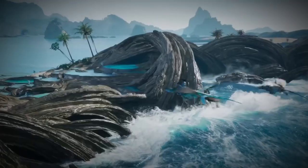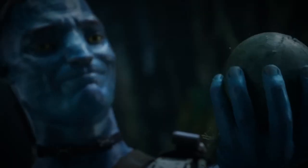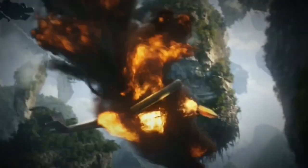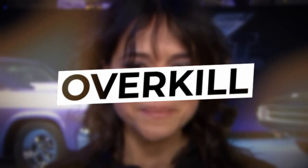Last year's release, Avatar: The Way of Water, marked the franchise's much-anticipated sequel. Interestingly, it featured the return of Miles Quaritch, played by Stephen Lang, despite his character's untimely demise in the first film. When Michelle Rodriguez caught up with Jim Cameron, he entertained the idea of her making a comeback too. But Michelle put her foot down, reminding him that her character had died a martyr's death and bringing her back just wouldn't make sense. She told Vanity Fair that reviving her Avatar character would be, in her words, overkill.